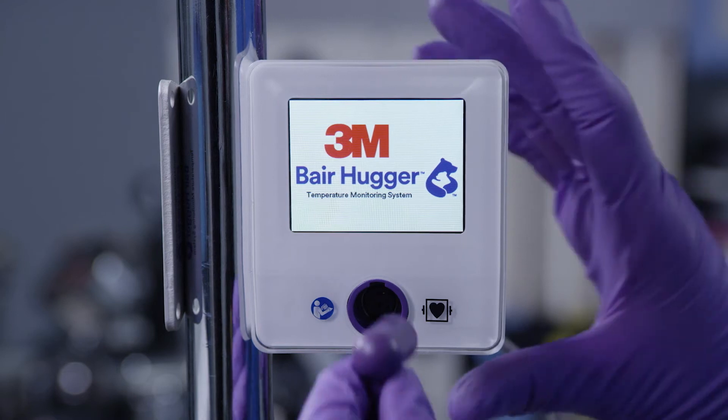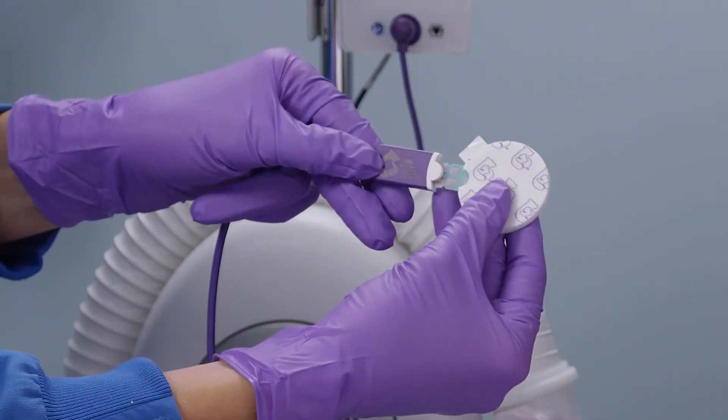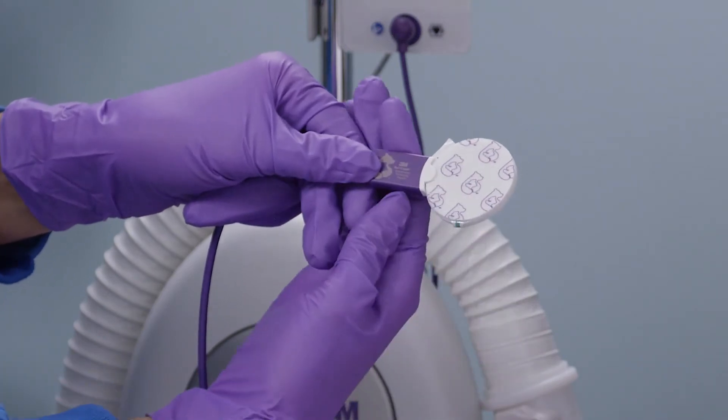Connect the sensor cable to the front of the control unit. First, use an alcohol wipe to clean and disinfect the patient's forehead above the orbital ridge. Allow the patient's forehead to completely dry. Then connect the sensor to the sensor cable connector, ensuring the sensor tab is fully inserted.